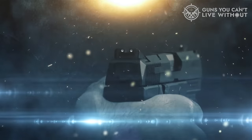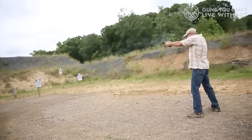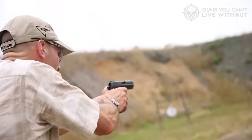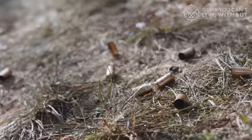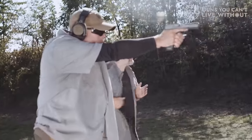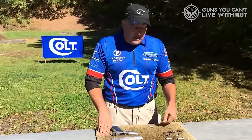The venerable .45 ACP is one of the most well-regarded handgun rounds in American history and one of the most popular as well. While this is great for us .45 fans, it does mean that it can be hard to narrow down the best .45 ACP handguns.